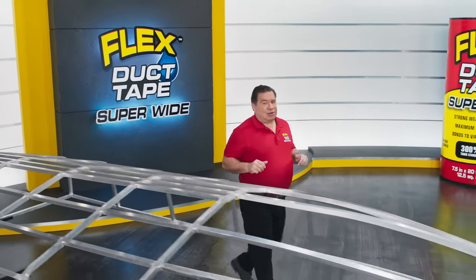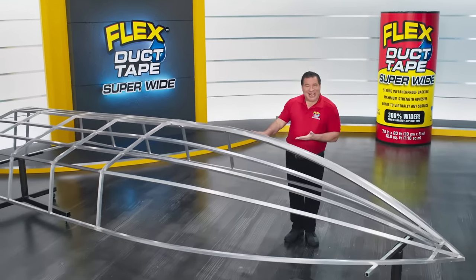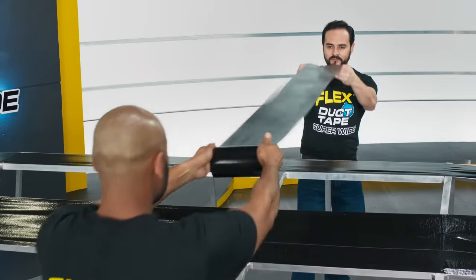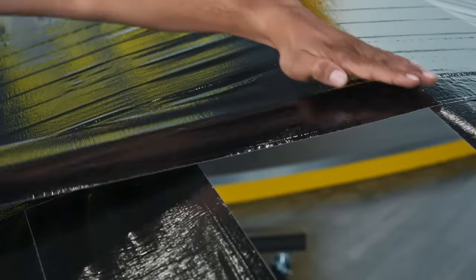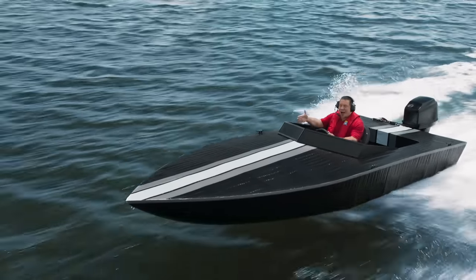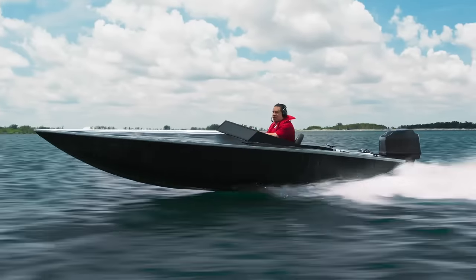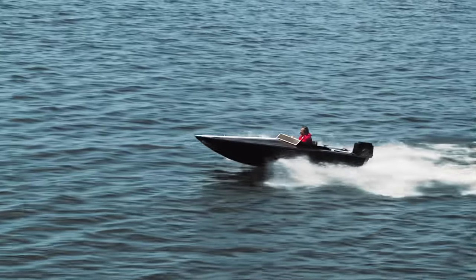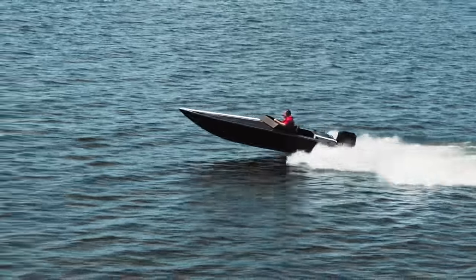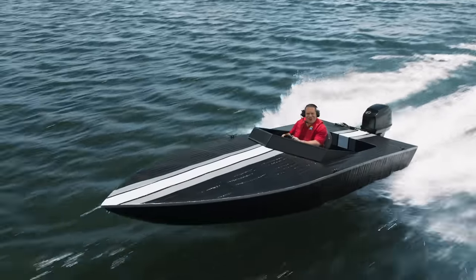To show you the power of our Flex Super Wide Duct Tape, we built this metal frame, wrapped it, covered it, and sealed it with only our Super Wide Duct Tape. Introducing the Flex Super Wide Duct Tape race boat. Not only can it speed across the water, but our super strong water resistant backing can take a pounding, and our powerful adhesive holds the entire race boat together.